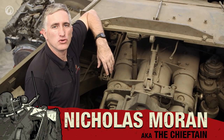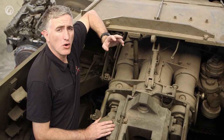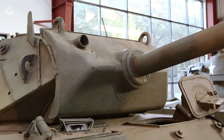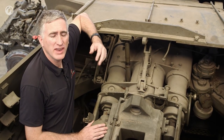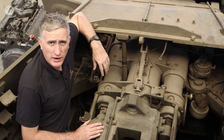Welcome back, part two of our tour of the 17-pounder M10 Achilles. I mentioned at the beginning of the first part that the matlet showed a significant difference between the original 17-pounder M10 and this particular example. Well, the reason is because this is an ex-Israeli vehicle and the Israelis are never happy with anything they get — they modified it a little bit.